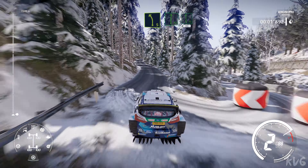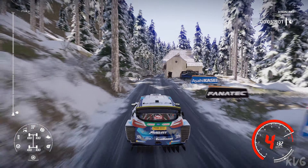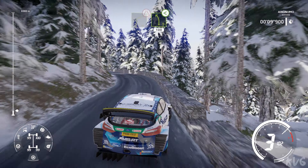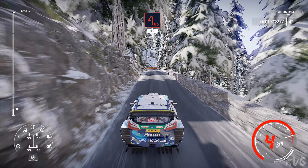Left 5, 30, flat right into flat left, narrows 80, caution, right 4 narrows into left 5, opens long 100, caution, hard brake for hairpin left 50.